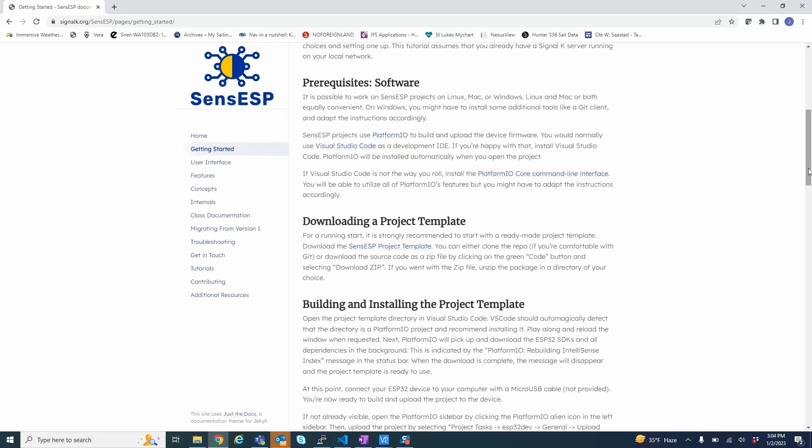It's pretty straightforward. There is a template on the webpage that will basically get you up and running to a level where you can talk to the device and the device can talk to Signal K. What I wanted to do is quite specific for the engine though, so I'm going to show you what I did.